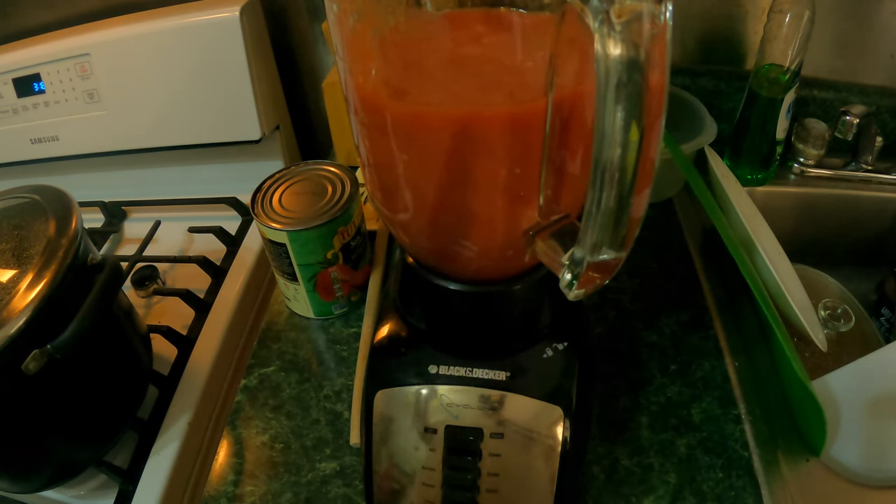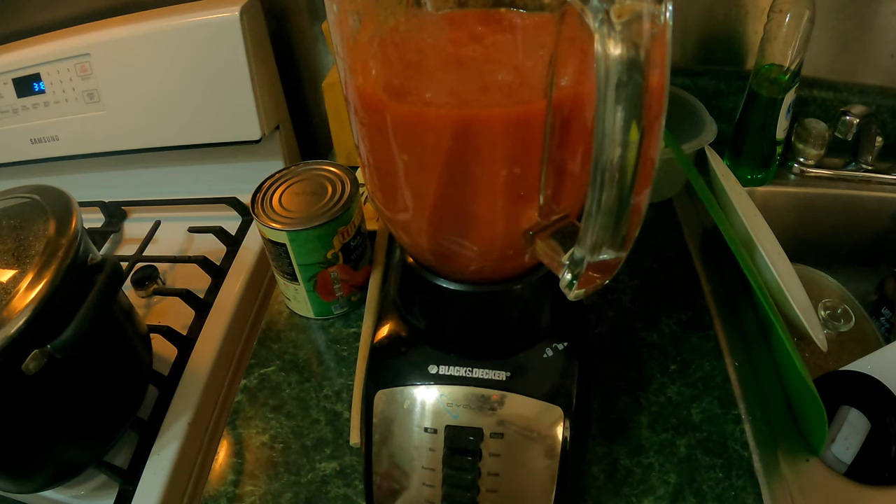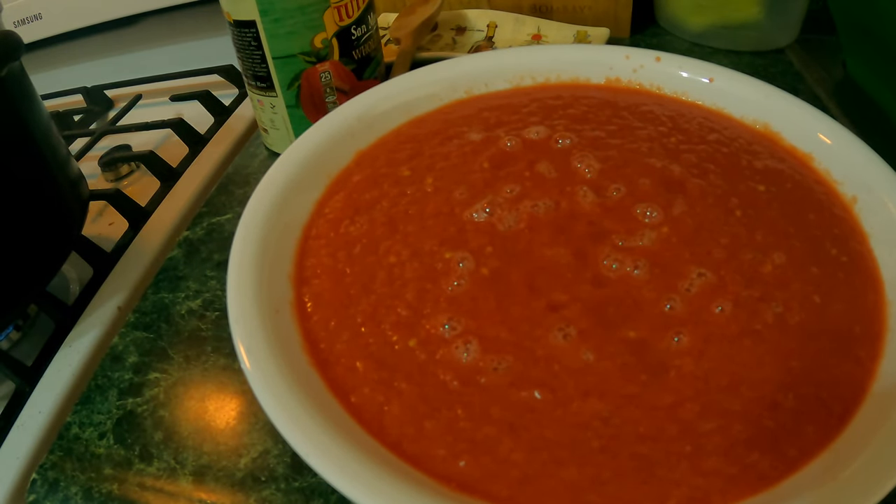These San Marzano tomatoes are the key to success for the homemade gravy. Our plum tomatoes have been blended — that's two cans of the San Marzano tomatoes. We also have two big cans of crushed tomatoes and one regular size can of tomato paste that we're going to use for the sauce.